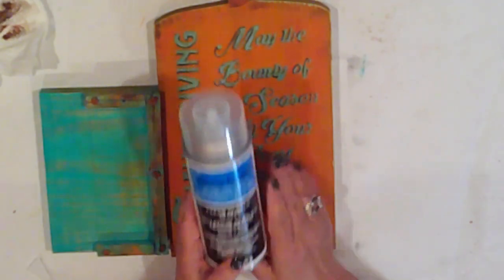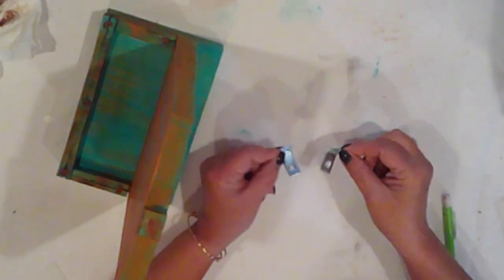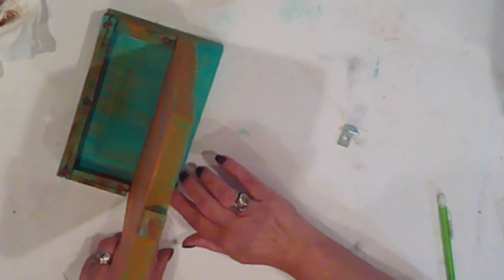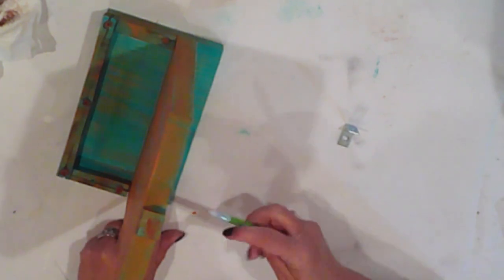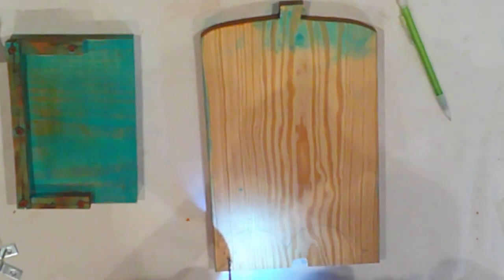Before assembling, I spray with clear matte sealer. I'm using one-inch corner brackets to attach the pumpkin to the base. I mark where my screws will go and I'll drill pilot holes. This time, I am using the correct size drill bit.